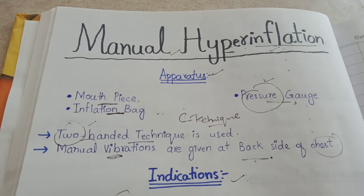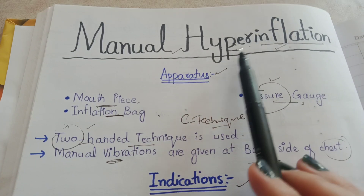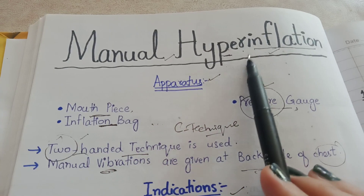Hello everyone, hope all of you are fine and welcome to my channel. Today we will discuss about manual hyperinflation. As the name of my topic is showing, we will fill air manually into the lungs of the patient.